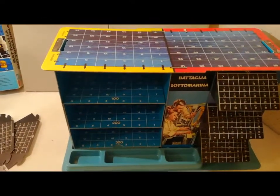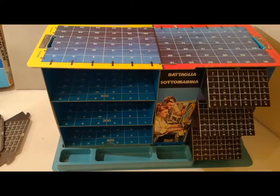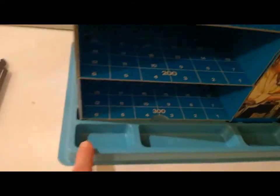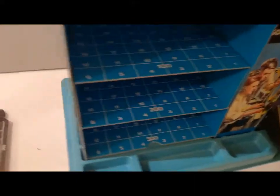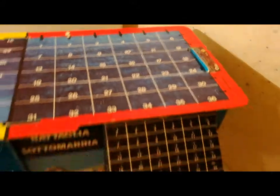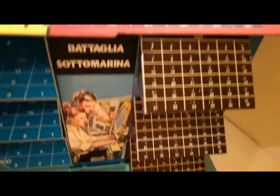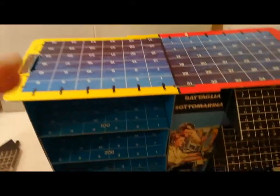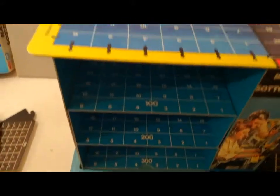E poi tutta una splendida costruzione che viene tenuta insieme da una base. Questo cartone tramite una serie di incastri si regge. Gli altri tre schermi radar sono qua.